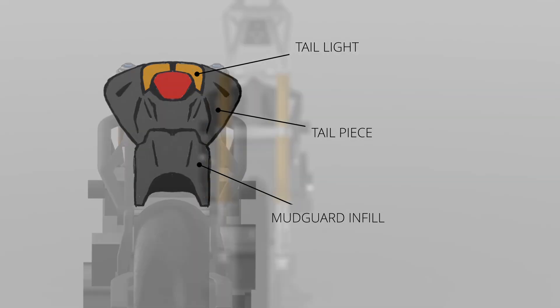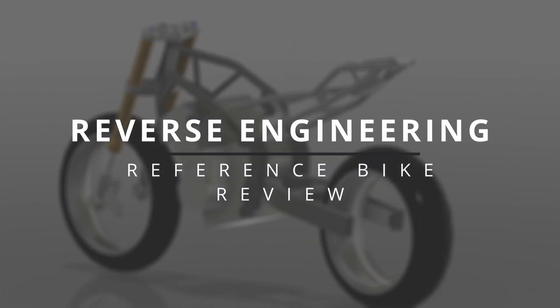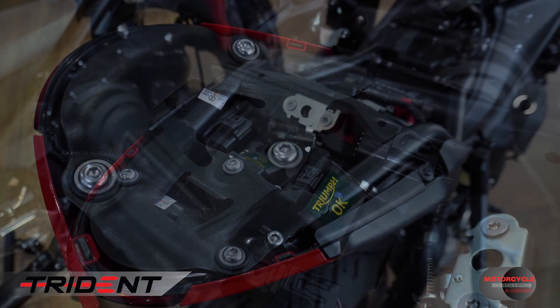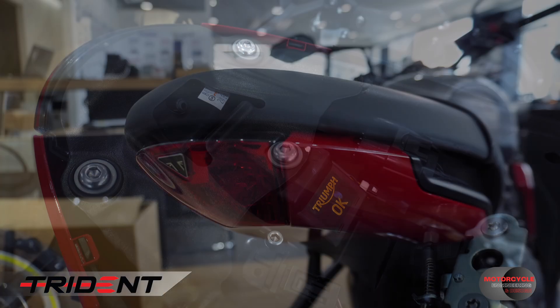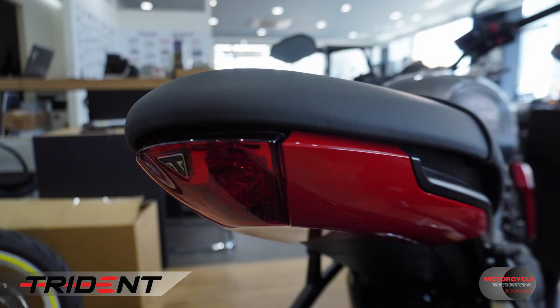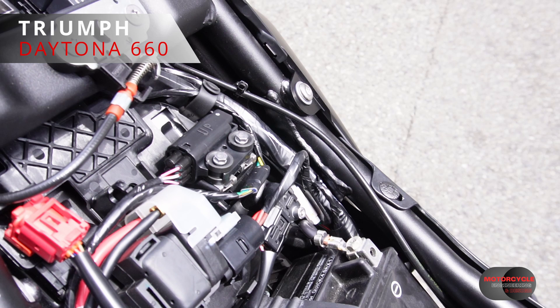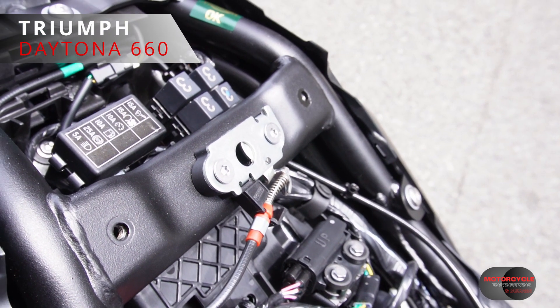Before moving on to the modeling, it's a good thing to do some reverse engineering of reference bikes to get an idea of how we're really going to attach these parts. This is the Triumph Trident 660 — we can see how the bodywork comes up to the top of the frame, and the seat comes down to close up that gap. Since this is quite a low profile, the fixings end up being quite low, just small tabs on the side of the frame.